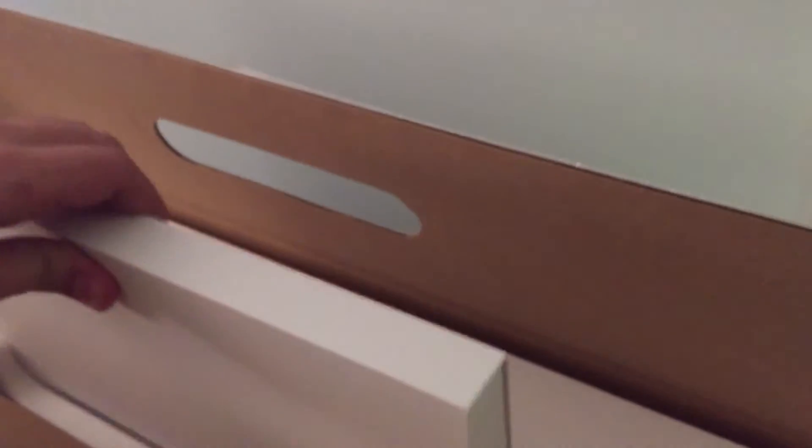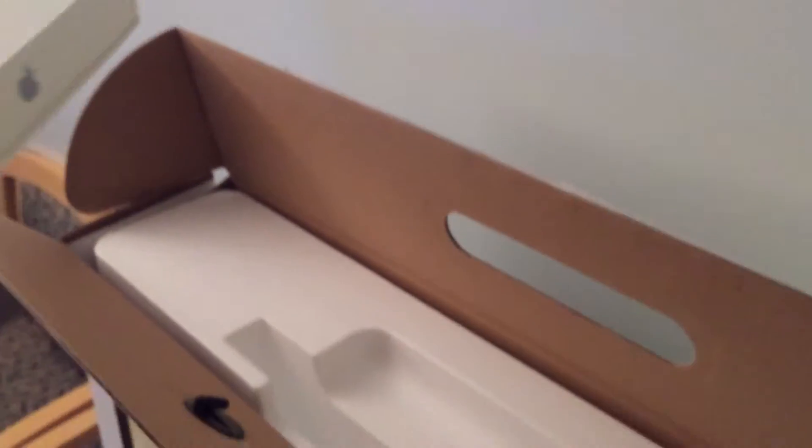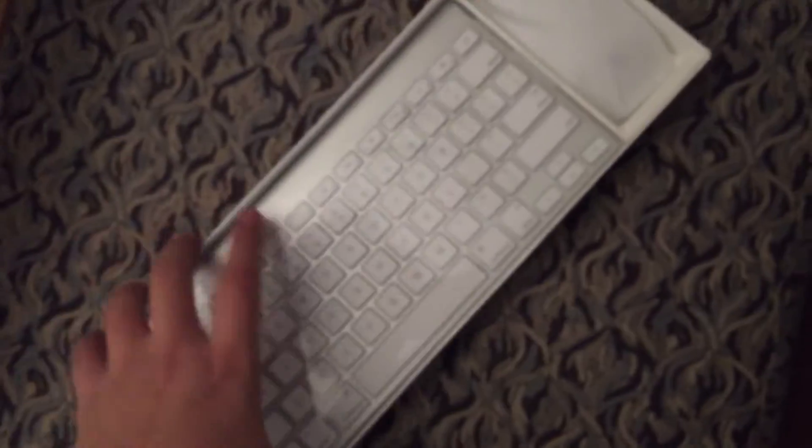First thing out of the box: keyboard and mouse. Very much like every keyboard and mouse before it — nothing changed there.